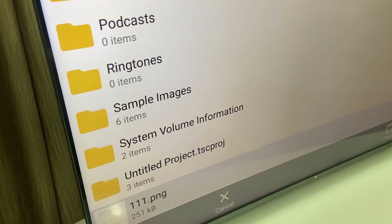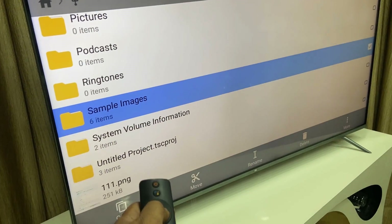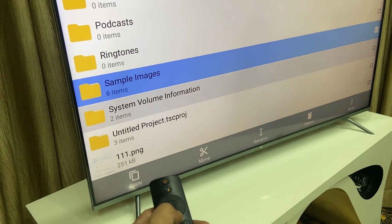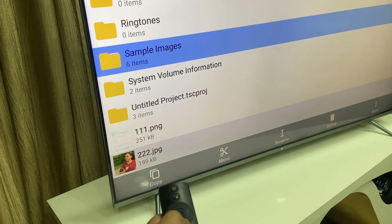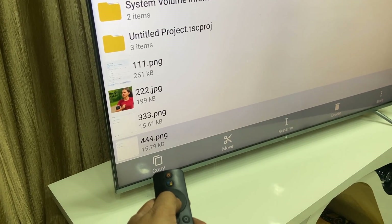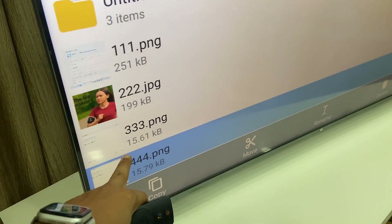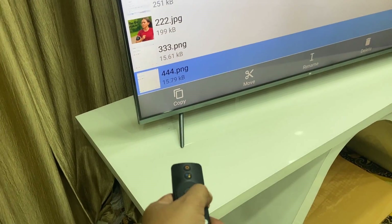If you want to copy more than one item, simply select the item by long-pressing from your remote, then move to the next item and long press again. You can select multiple items this way — I've selected two items: one folder and one separate file.